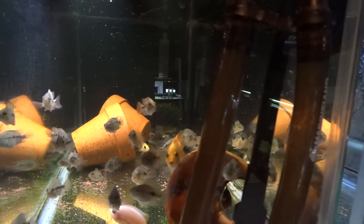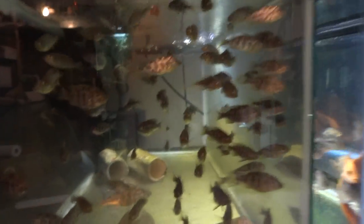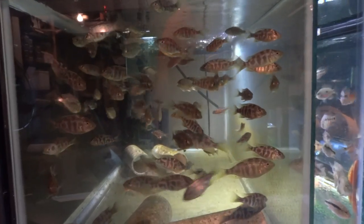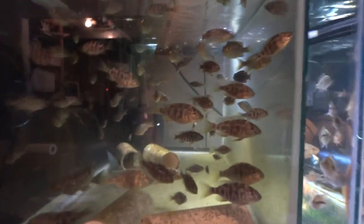These are the Midas grow-outs. Got some that are really starting to turn orange now, starting to grow. These guys eat like pigs — they also poop like pigs as you can see. And then what's left of the Venustis grow-outs — if anybody wants Venustis, let me know. I'm looking to just get rid of all these at a really really good price. I'm done with them, don't need them anymore.